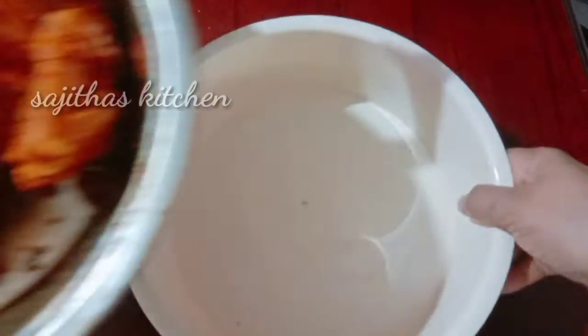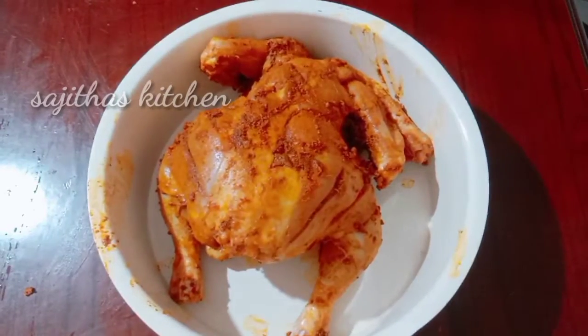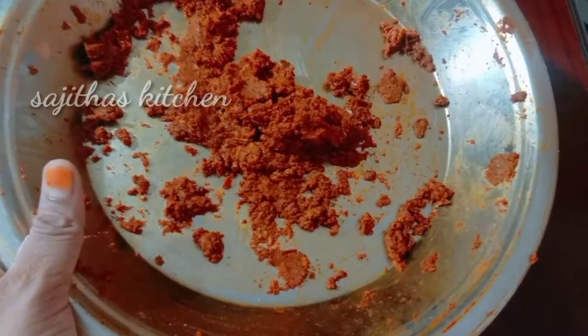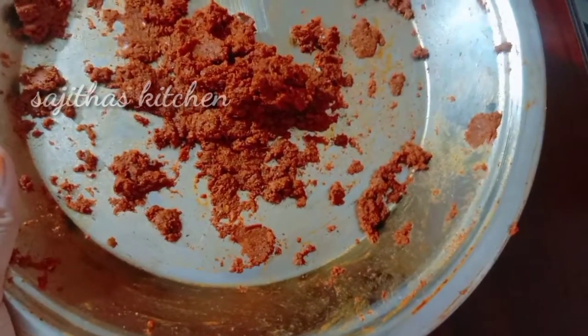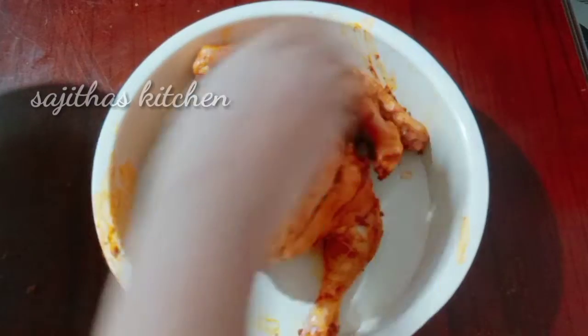Let's cook this chicken with that chicken and just eat it. I tried to cook it all. Then add the other masala and add the chicken. Then add a little bit of the masala.